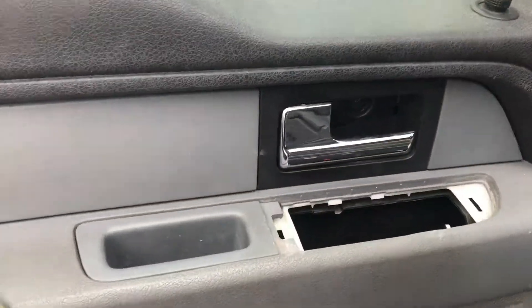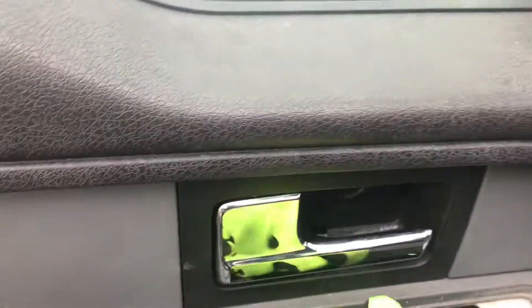Now with all those screws out the panel should just lift out of there. Let's see if I can go with one hand here. There we go — panel's off.